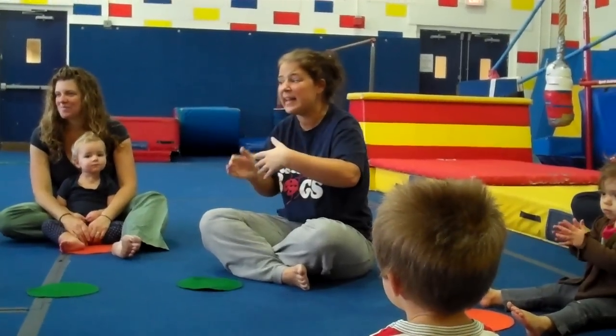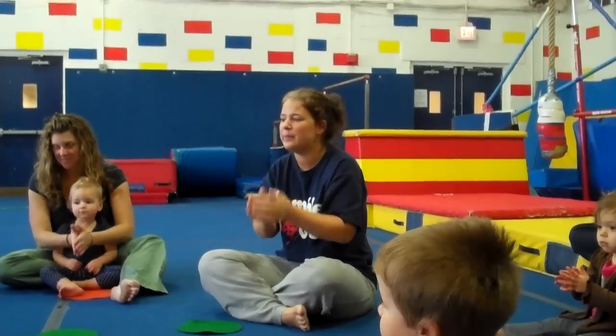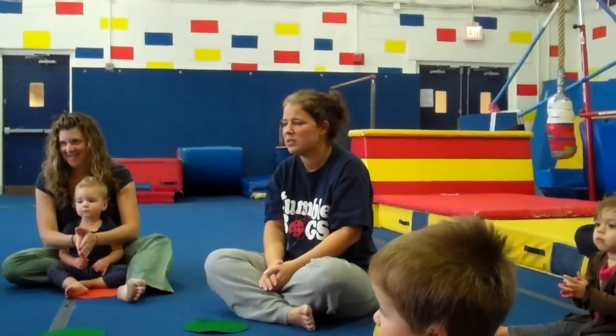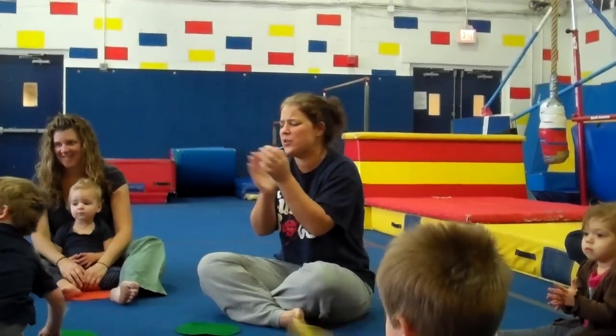Now we're going to sing about Joey. Are you ready? Joey, Joey, Joey, Joey, good morning Joey. Please stand up. No, you don't want to jump up and down or turn yourself around. That's okay. Joey, Joey, please sit down. We are happy to see you guys anyway, Joey.